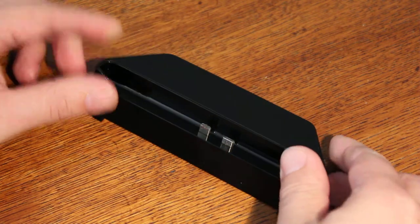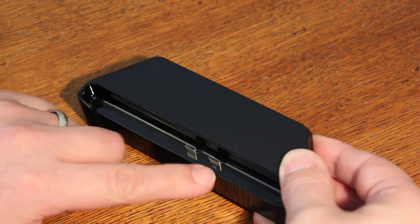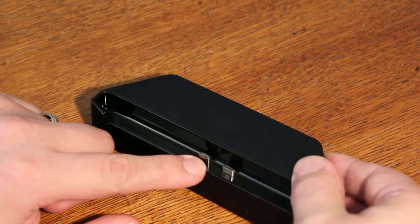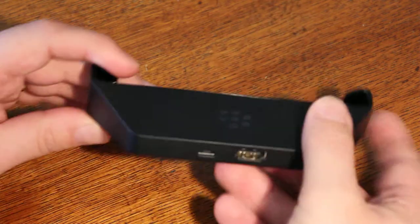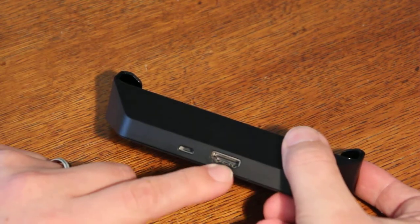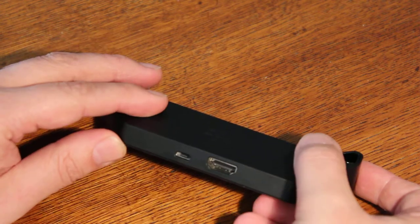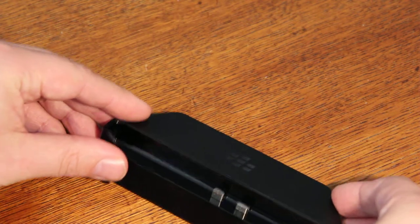It has connectors for the USB port and for the HDMI port. On the back you can connect the normal large HDMI and your charger, or connect your computer with a USB cable.